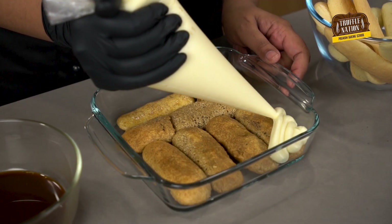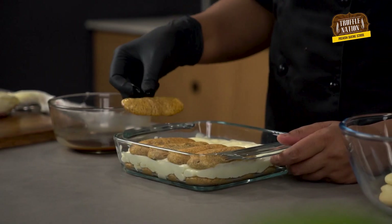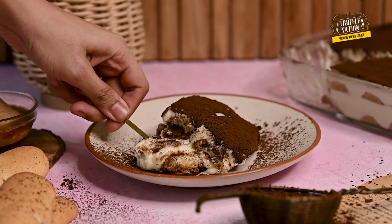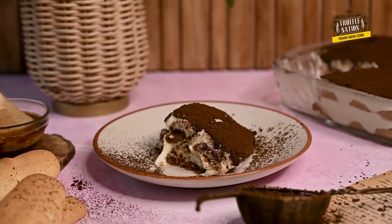Hey guys, what's up! Welcome back to our channel. I'm Chef Aruna from Truffle Nation Baking Academy, where we help aspiring bakers become professional pastry chefs. Today we are going to make a classic Italian dessert that is every coffee lover's dream — tiramisu made from scratch. It is often referred to as a 'pick me up' or 'lift me up' dessert, because it literally lifts your spirits up through each bite.